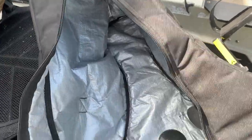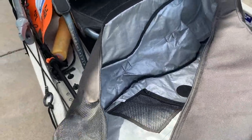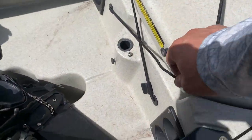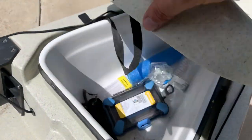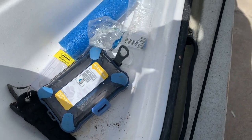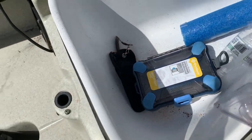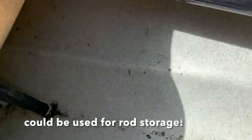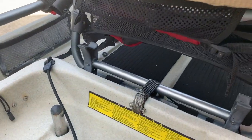The cool thing about this system is it comes with an insulated case — so if you wanted to keep some ice or some fish in here, you totally could. I'd probably just leave fish on a stringer tied to the side, but it's good storage. I also keep some pliers, floaties, and a cell phone case in here to make sure everything stays dry. It comes out so you can clean it — pretty great.